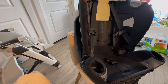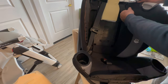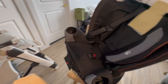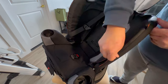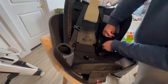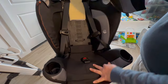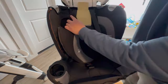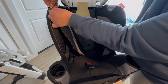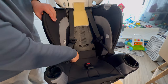Next, install the side impact panels — they're easy to put back. There's a velcro at the top, so put that in place first, then zip it on the side. At the bottom there's also a velcro that will just snap into place. Do the same on the other side: install the velcro at the top, then zip it all the way down. Make sure the seat belt is exposed, and the bottom velcro will snap into place automatically.